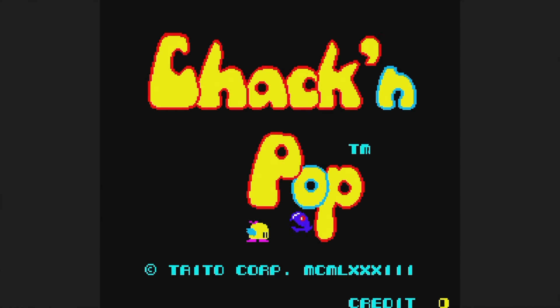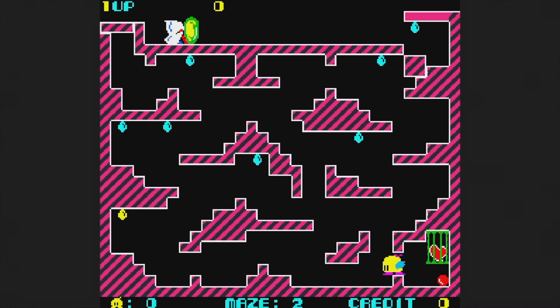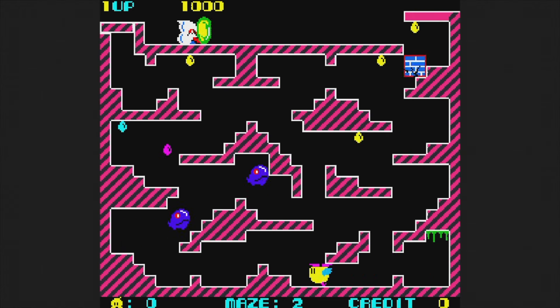Chack'n Pop is from 1983. You need to rescue the hearts and exit the level while dropping bombs left or right. It moves more smoothly than the SG-1000 version, but it sucks just as bad. I really do hate it.